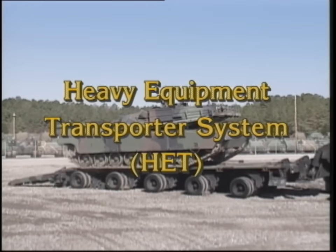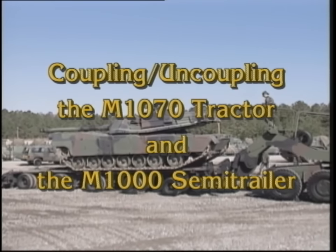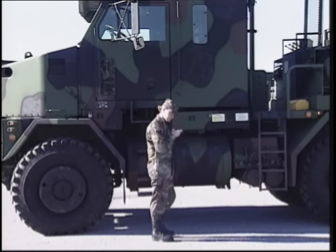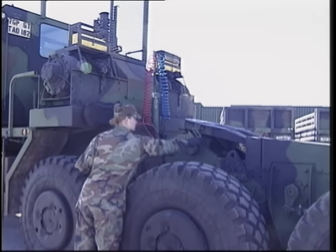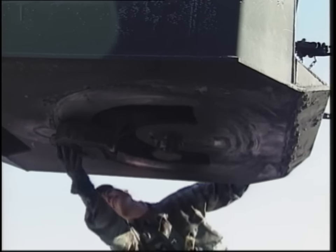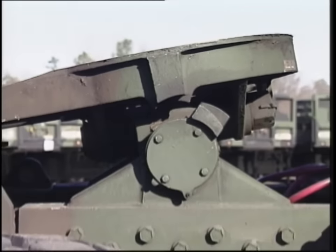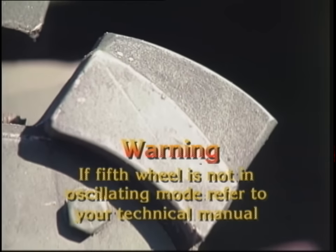In order for the HET to complete its mission, the M1070 tractor must be coupled to the M1000 semi-trailer. Be sure to review all safety warnings and procedures in your operator's manual before beginning this operation. The tractor must be prepared for coupling before it is backed underneath the semi-trailer. Check the fifth wheel, the V-entry ramps, the kingpin, steering wedge, and gooseneck pickup plate, making sure there is a generous amount of grease. Insufficient lubrication could result in damage to the equipment.